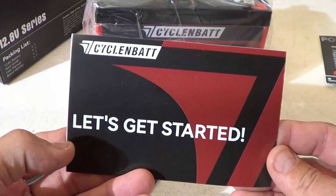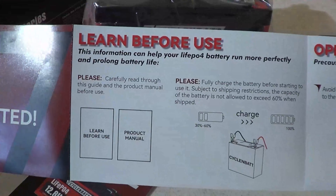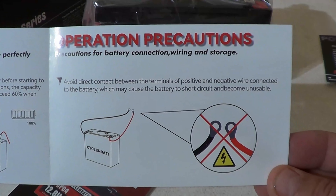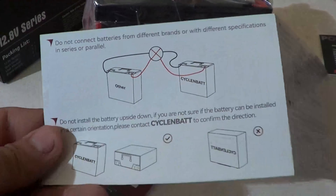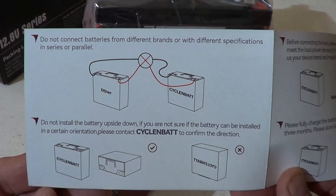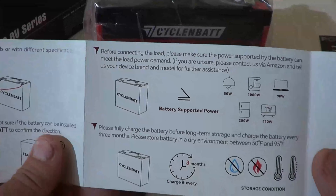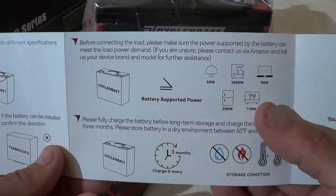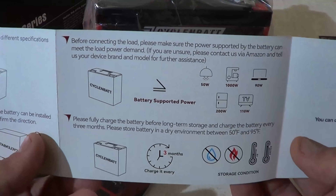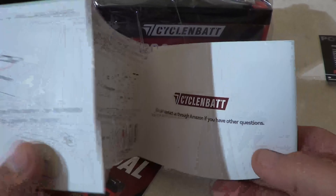The next thing we see is the let's get started card. It covers learning before you use, charging the battery, and operation precautions. On the back side it gives basic wiring information about connecting batteries in parallel or series. They recommend using the same type, capacity, and age of battery. It also tells you what wattage appliances you can run and to charge it every three months.